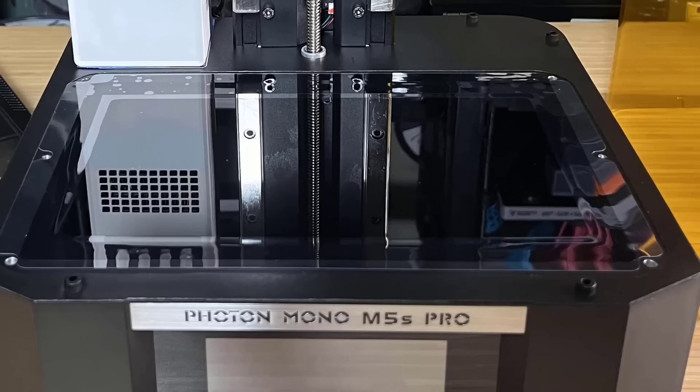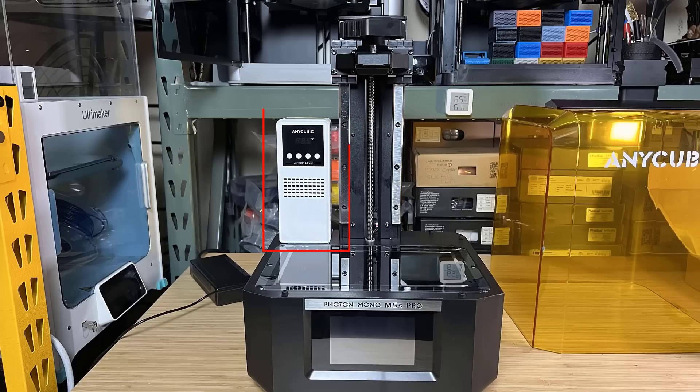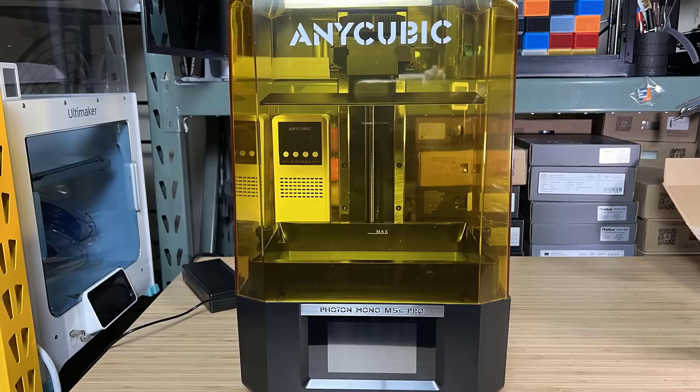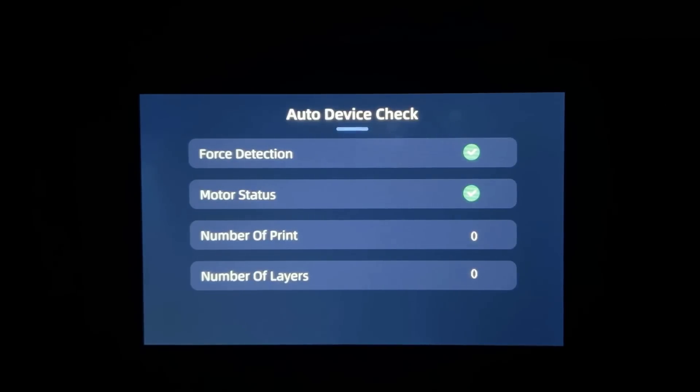First, I will apply the protective film just like how you apply a screen protector on your phone. The center of the screen needs to be bubble free, but the edges don't matter unless you're a perfectionist. Then we will install the filter at the back, put on the build plate, the resin tray and the machine is ready to use. Once it's turned on, it will run a quick self-test that lasts for just a few seconds.